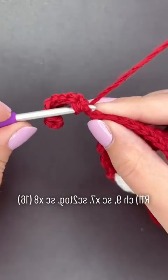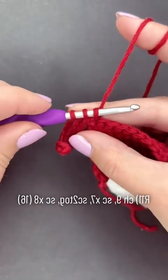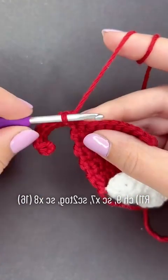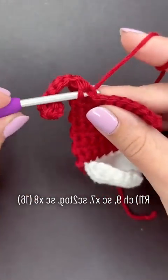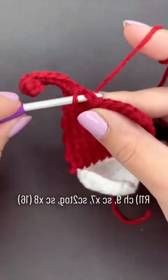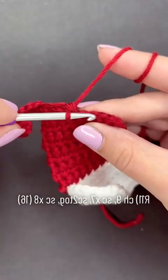Insert our hook into the next stitch, pull up another loop, and then yarn over and pull through all three loops on the hook. Then we'll finish the row by adding a single crochet into each of the next eight stitches. That decrease is also known as a single crochet two together, meaning we are single crocheting two stitches to make one. But that's it for row 11!